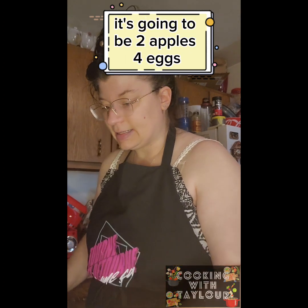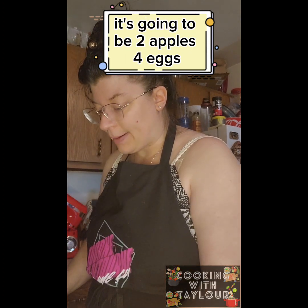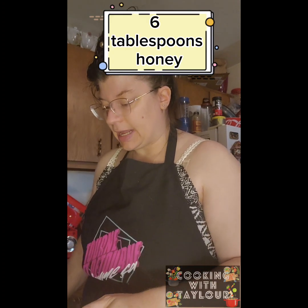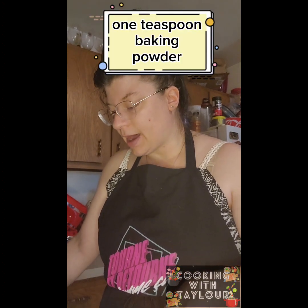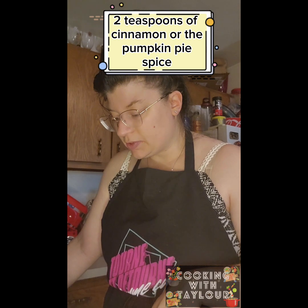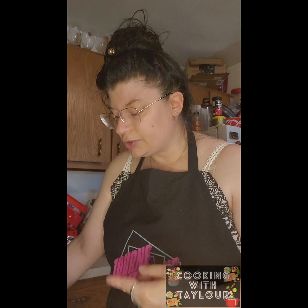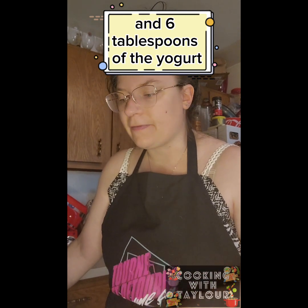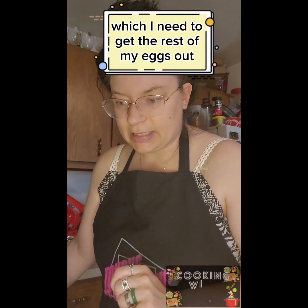Since I'm doubling this, it's going to be: two apples, four eggs, six tablespoons honey, two cups of oats, one teaspoon baking powder, one teaspoon baking soda, two teaspoons of cinnamon or pumpkin pie spice, two teaspoons vanilla, two tablespoons coconut oil, and six tablespoons of yogurt.